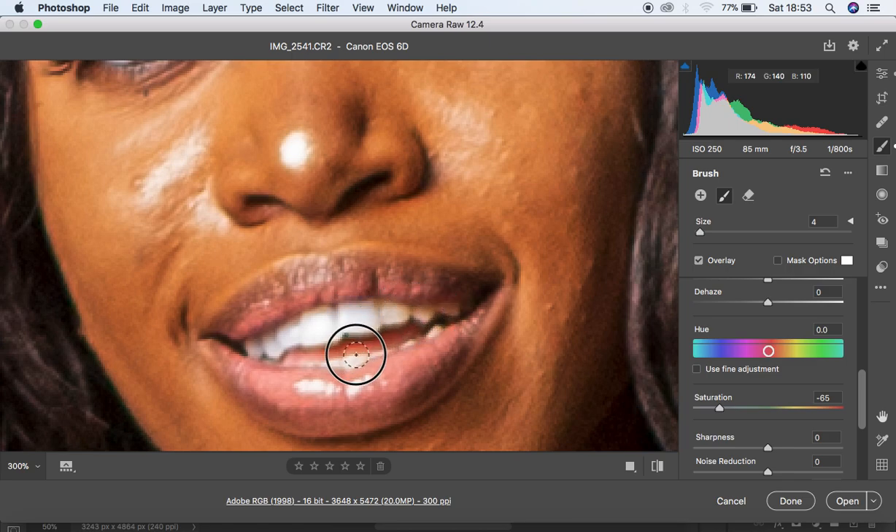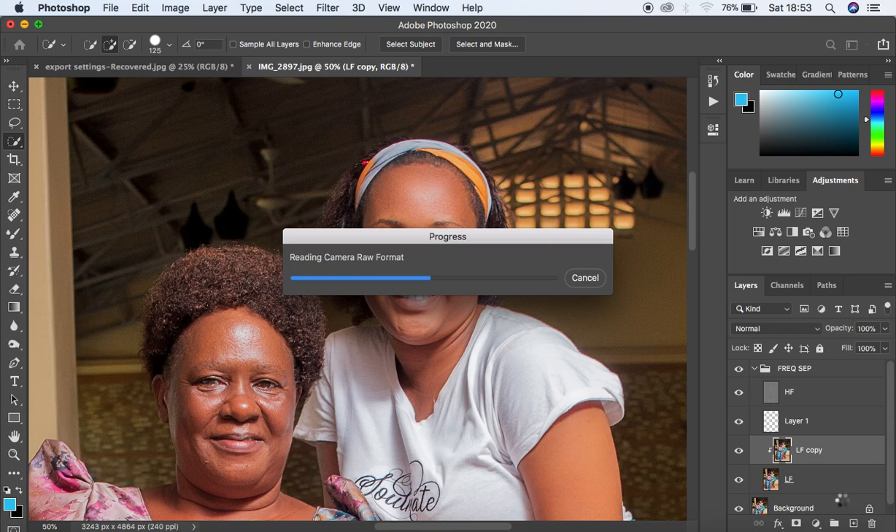Make sure you're careful with eye and teeth whitening — if you paint on the wrong area it's going to desaturate that particular area and you won't get the best results from your skin retouching. I think we're now good to go. We've whitened the eyes and teeth, so I'm going to open the image into Photoshop for skin retouching and color grading.